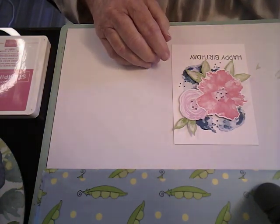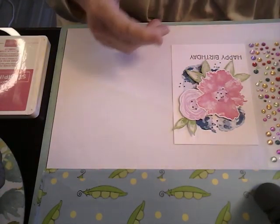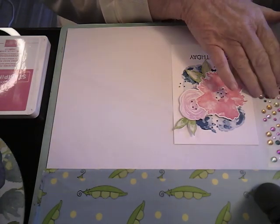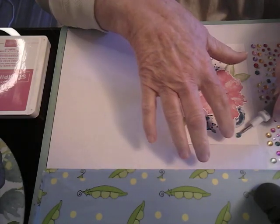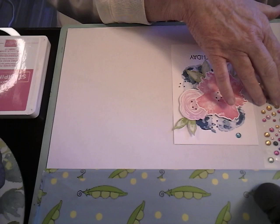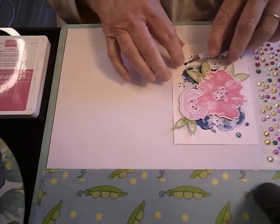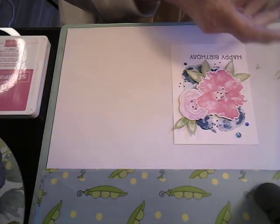And then we're going to use some more of these little gems - rhinestones, whatever you want to call them. I'm going to use blue this time. I have a big blue - I'm going to use this blue. I don't really have any more of the real dark blue, but we'll use this one here. We'll take one of these little dark blue ones and put it down here, and one of these ones over here. It's a little bit different than the other card, and that's okay.